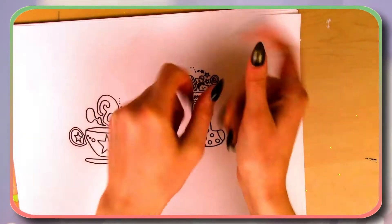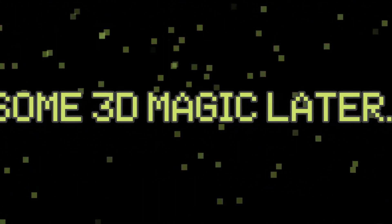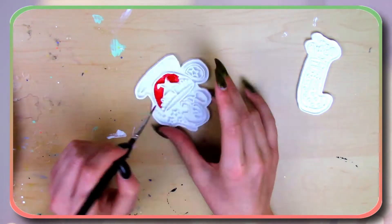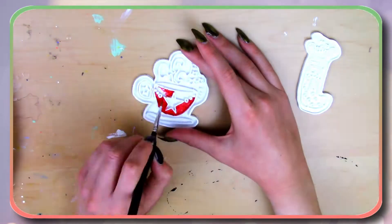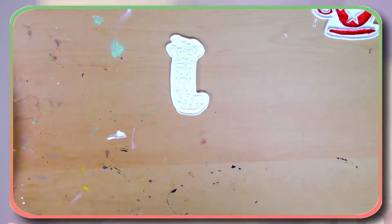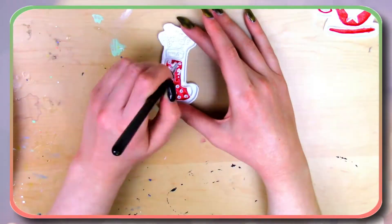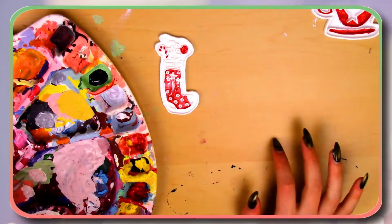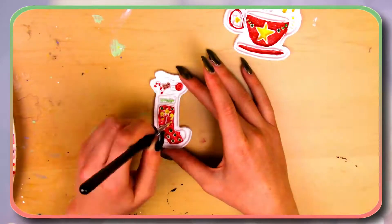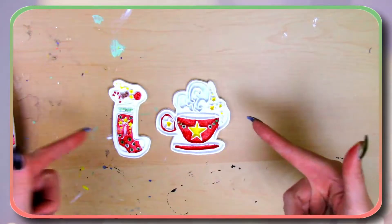Now let's get these 3D printed. The final step before we start our resin portion is simply just to grab some acrylic paint and paint these in. I'm gonna do the final touches and be right back.